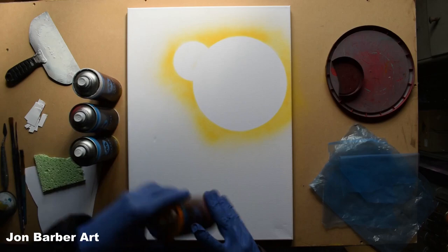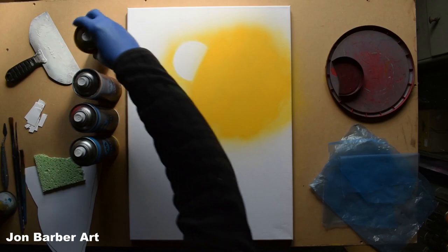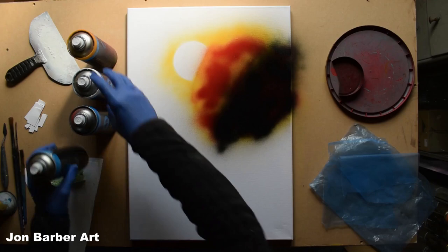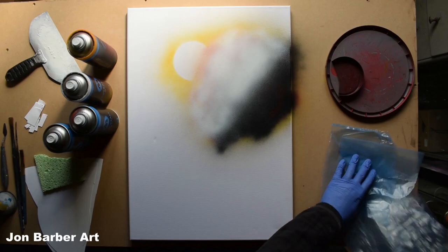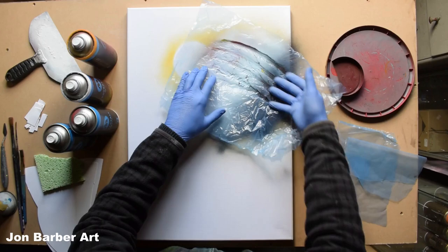Now we've got the outlines for the planets, I'll add some colours in — yellow first, then a bit more paint since the canvas soaks it up. Now I'll put a bit of red in there, then cover it with some black and white. Next, I'll get the plastic bag material, crunch it up to get some lines for texture, place it over the top, and give it a light rub.